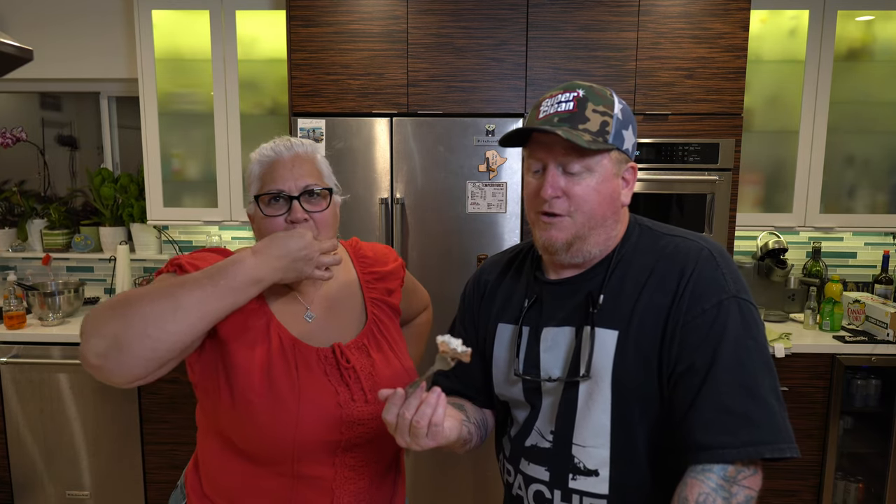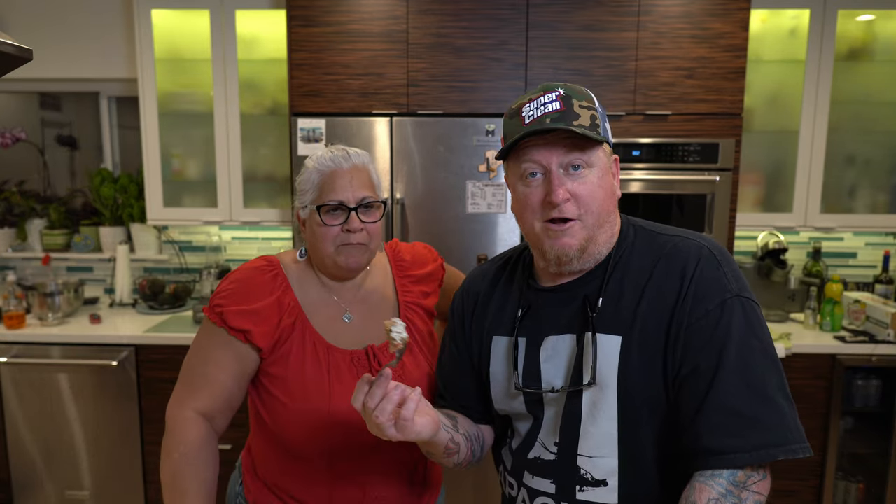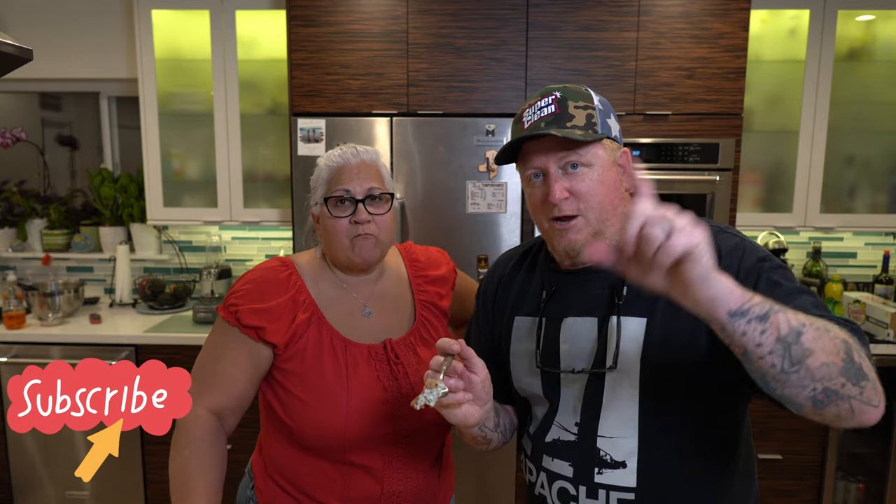Did you see that I hit it with Uncle Steve's Shake on the top? He didn't even say anything! This is really good, guys. Hey, thanks for watching. We're going to go ahead and eat our dinner. You're going to want to try this recipe — it's delicious. So be sure to subscribe, like this video, and comment down below and tell us all about it. Don't forget to meet us every Wednesday for Wingnut Wednesday.